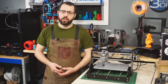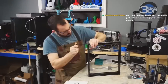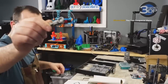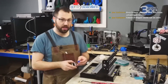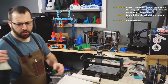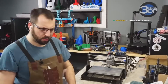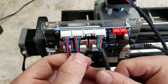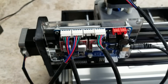I assembled this machine during a live stream, and when it comes to the assembly it is a relatively straightforward process. The instructions that come with it are relatively simple, especially when it comes to the electronics. But if you've built a 3D printer before, this may not seem too unfamiliar to you. The instructions do call out screw locations and sizes. The only snag I had was when it came to plugging in the motors — the Y motor was moving in the opposite direction. I simply corrected this by swapping the order of the wires.